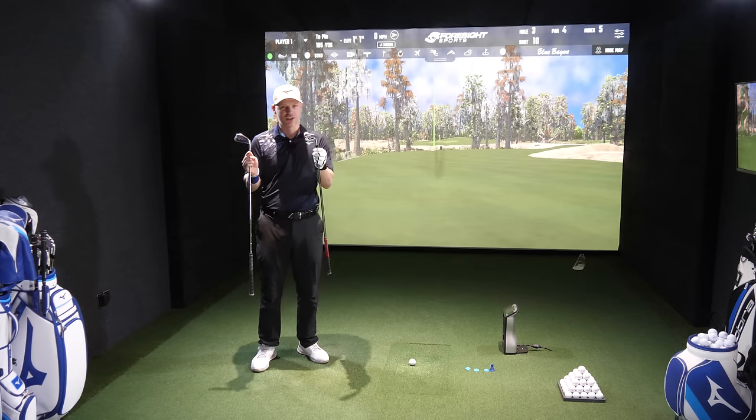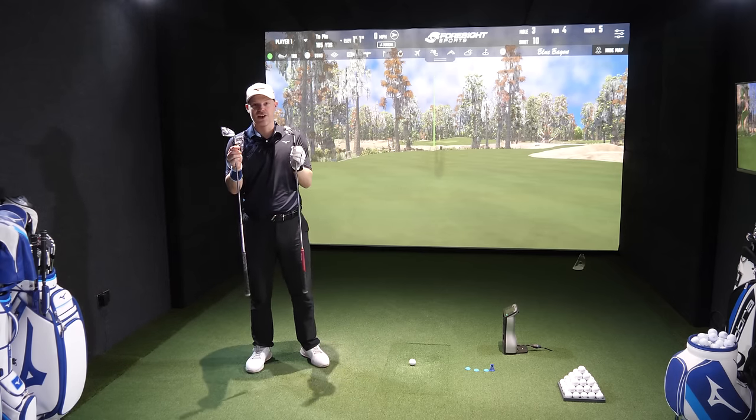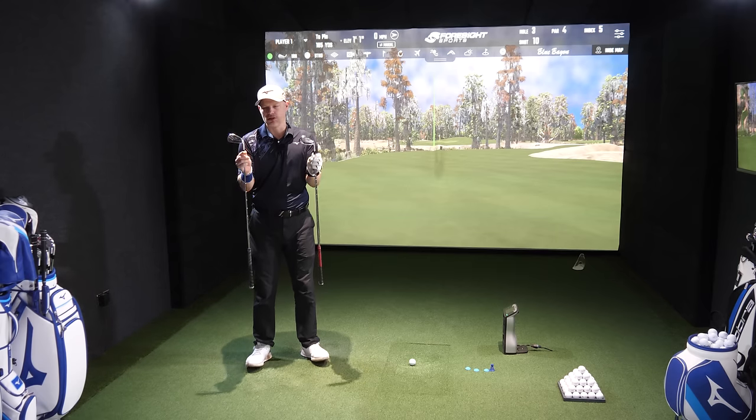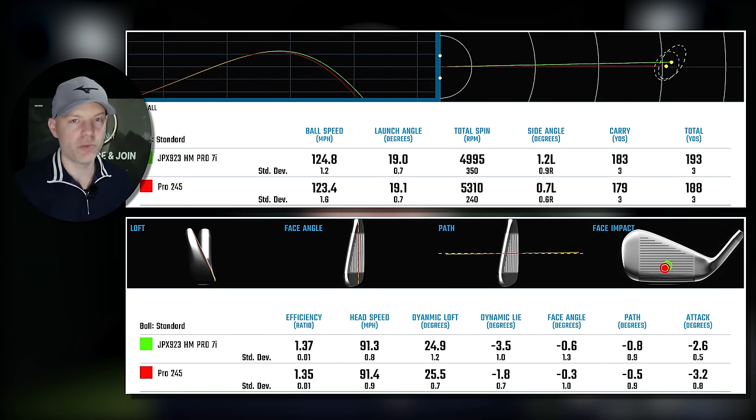Let's go whack it all over the face — high toe, heel low — and see out of these two which one is more forgiving. Let's go straight into the ball and club compare screen to see how well these work compared against each other. You can see by the flight straight away the green, which is the Hot Metal Pro, against the red, which is the 245 — the green goes further. And by the dispersion ring on the right-hand side, there is a slightly bigger dispersion ring for the Hot Metal Pro over the 245, and it's because of that face.